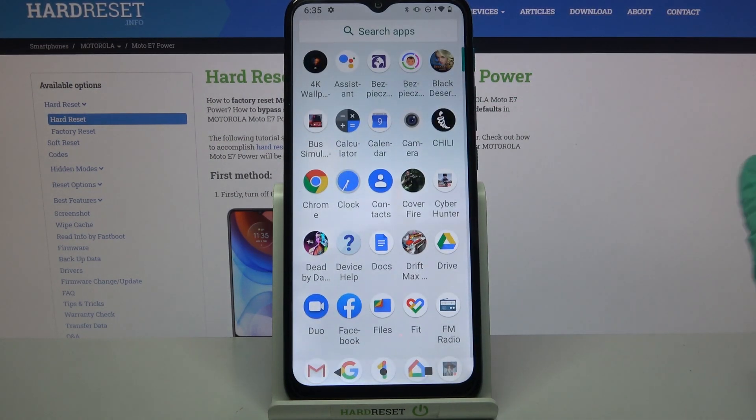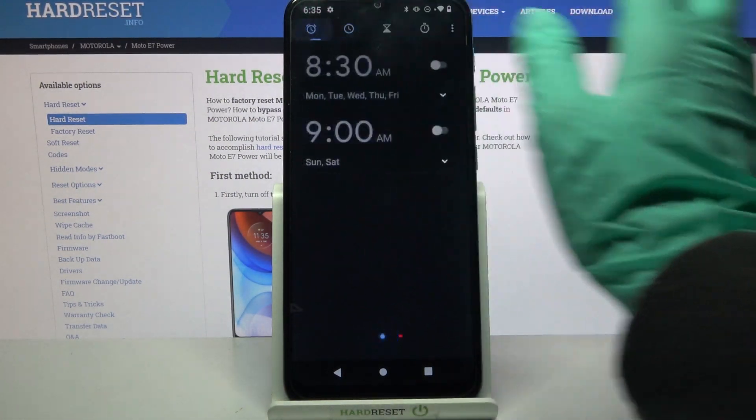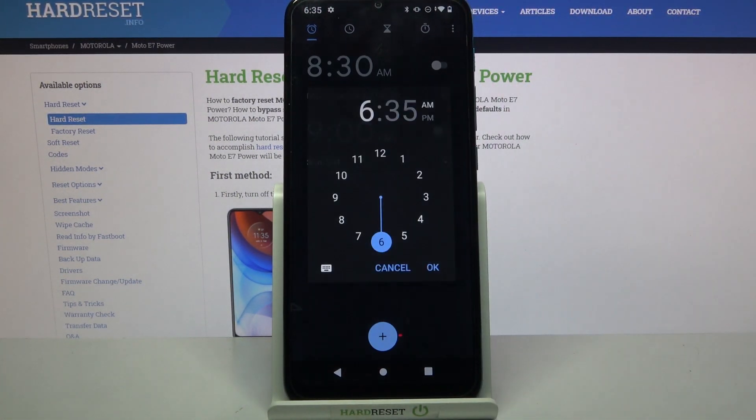Firstly, open the menu, then you need to find Clock and tap on it. Now click on Alarm at the top left corner and tap on the blue plus icon.